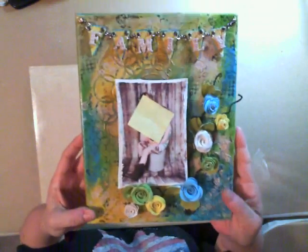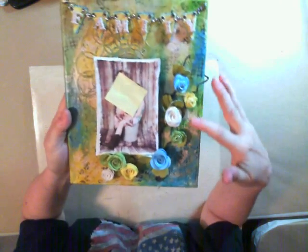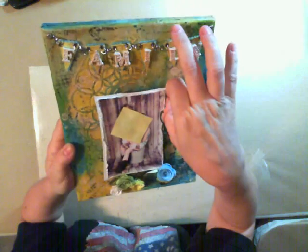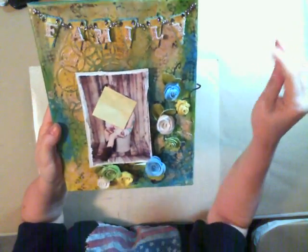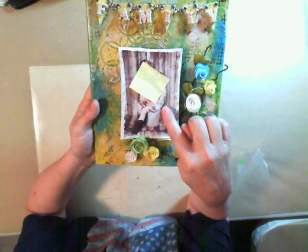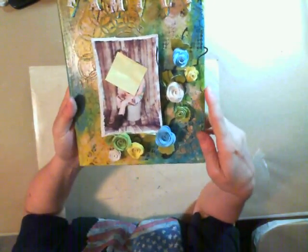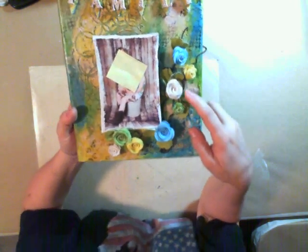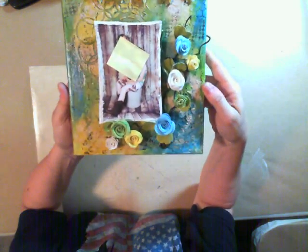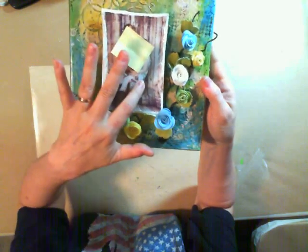This is what I came up with. What I did first was I painted the canvas with some gesso. Their shirts that they were wearing were turquoise, white, yellow, and green. It's two girls and a boy and they all had cowboy boots on — even the infant had cowboy boots on. I really thought it was cute and I wanted to pull the colors in from the picture.